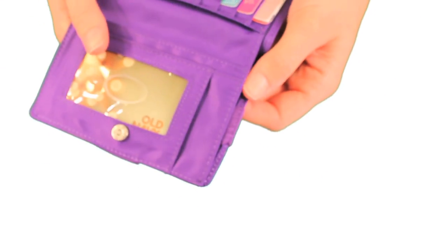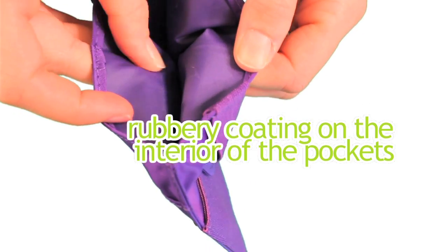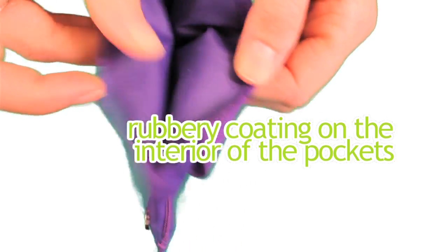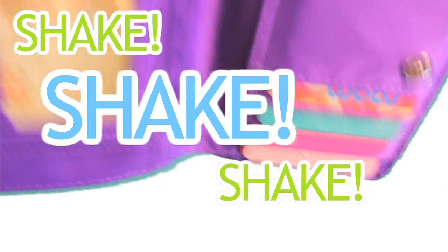Even though our pockets are extra wide, we prevent the fourth major problem, which is slippage, by adding a rubbery coating to the interior of the pockets. As you can see from shaking it, nothing's sliding out of it.